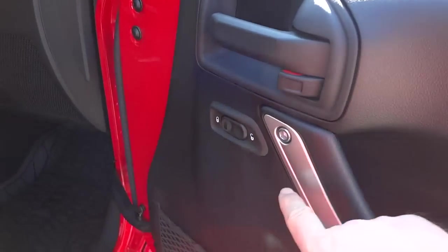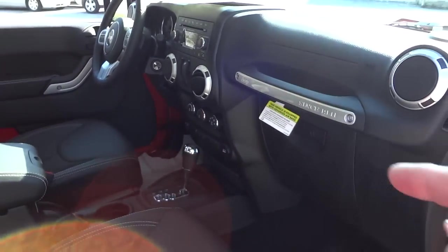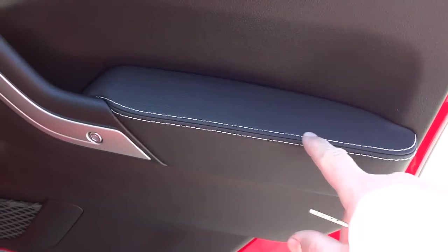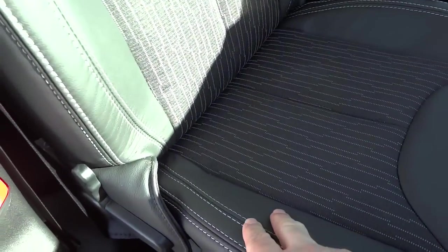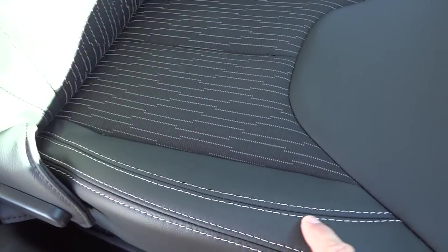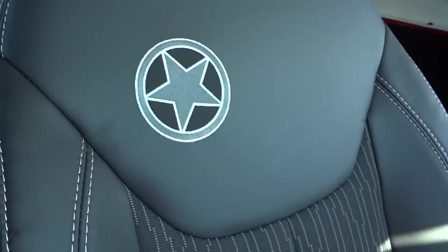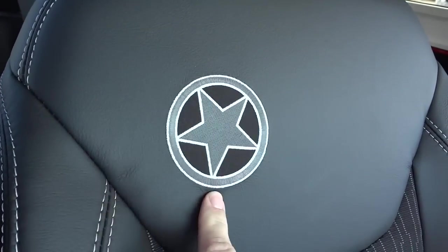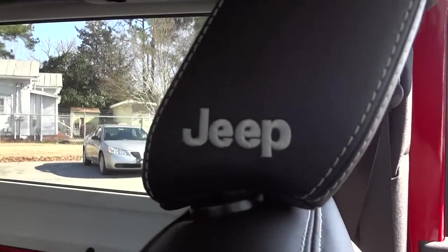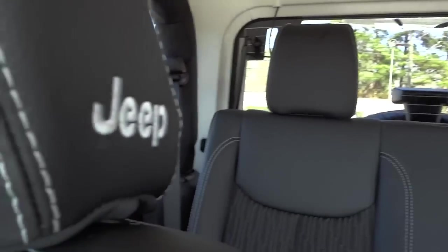The door doesn't even have the power window — the power windows are in the center console. It does have the door lock and a net. It also has the white stitching, which is part of the Freedom Edition package. The seat is leather on the outside and cloth in the center, with white stitching as well as an embroidered star in the back of both seats, plus Jeep embroidery.